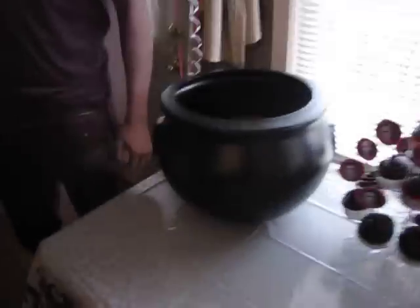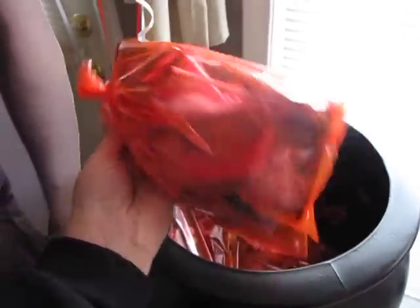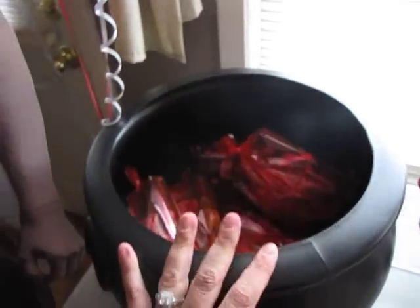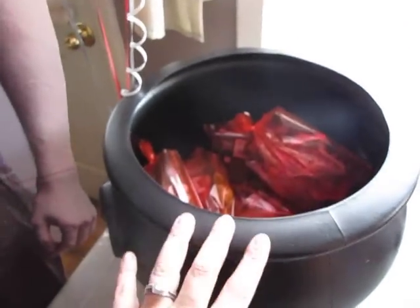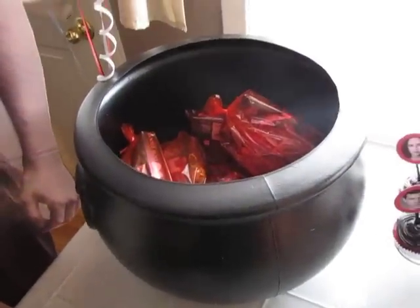The cauldron. These are actually the goodie bags for all the kids. I just put them in here for now, but later I'm going to put water in this. They're going to bob for apples, because apples — when I see apples it reminds me of Twilight, whatever.